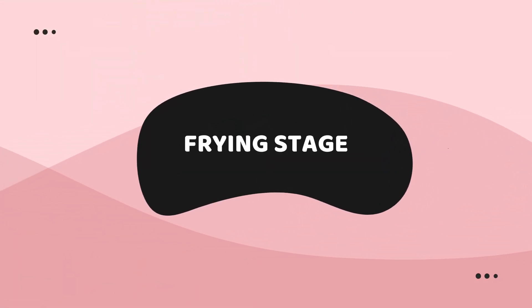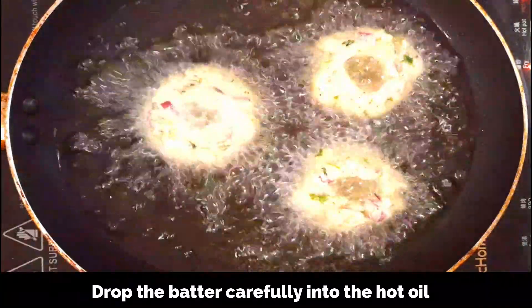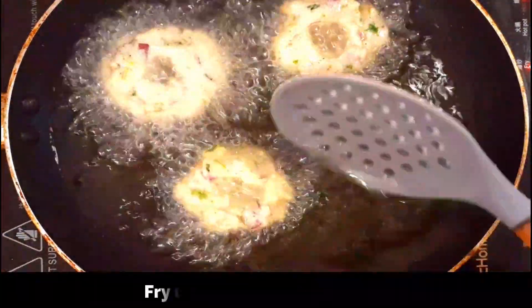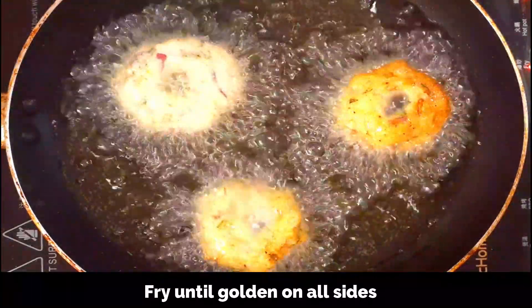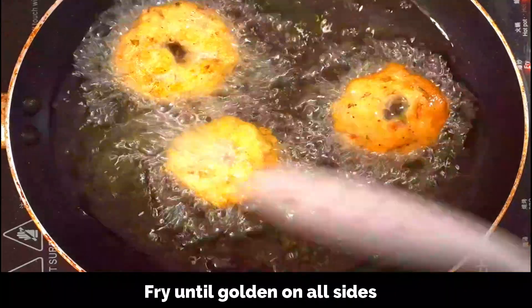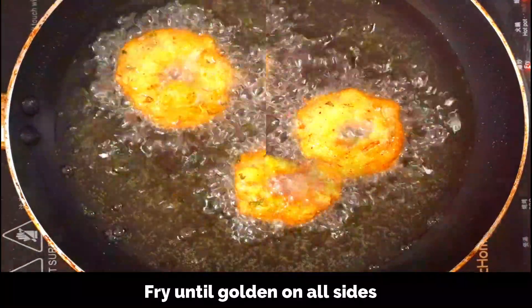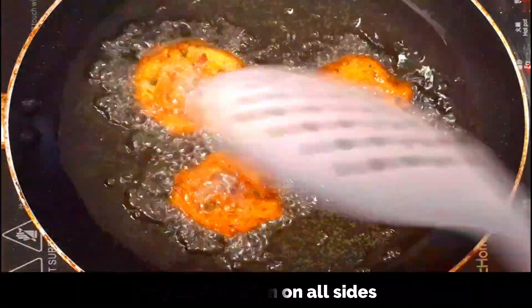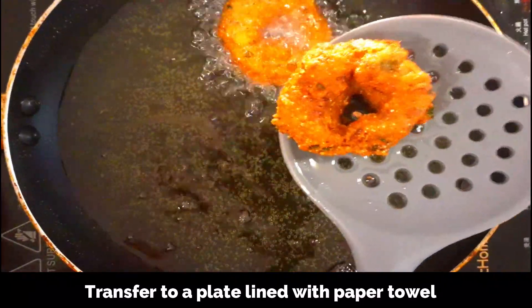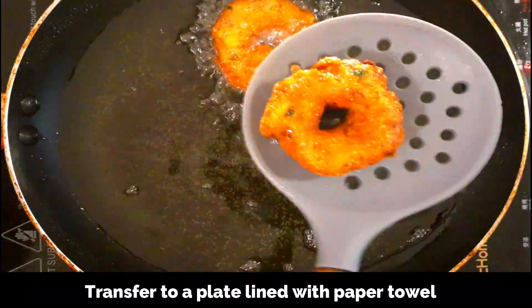Now let's move on to frying the vada. Heat a pan and add enough oil, keep a medium-high flame, and once the oil is hot drop the vada carefully into the hot oil. We need to fry them until golden and crisp on all sides — flip them every now and then and make sure the vada is cooked through and the inside is very soft and fluffy. It takes roughly one to one and a half minutes. The vadas are fried well — now transferring them to a plate lined with paper towel. Repeat the same with the remaining batter.